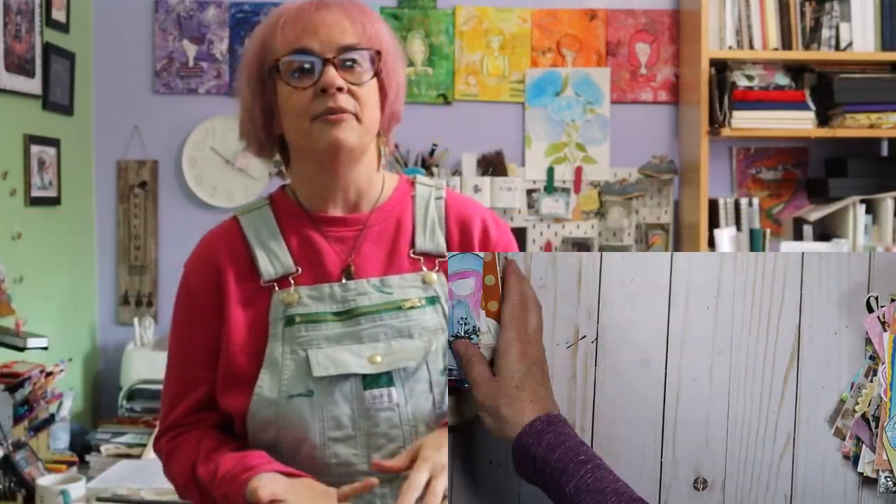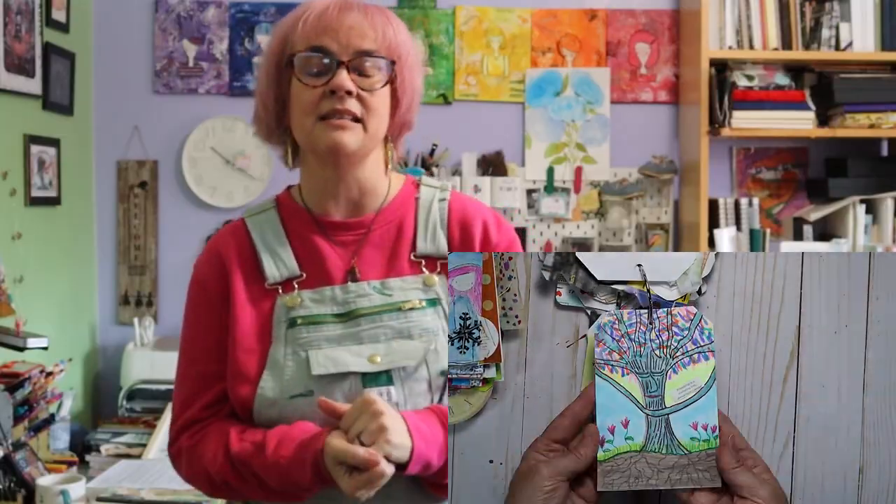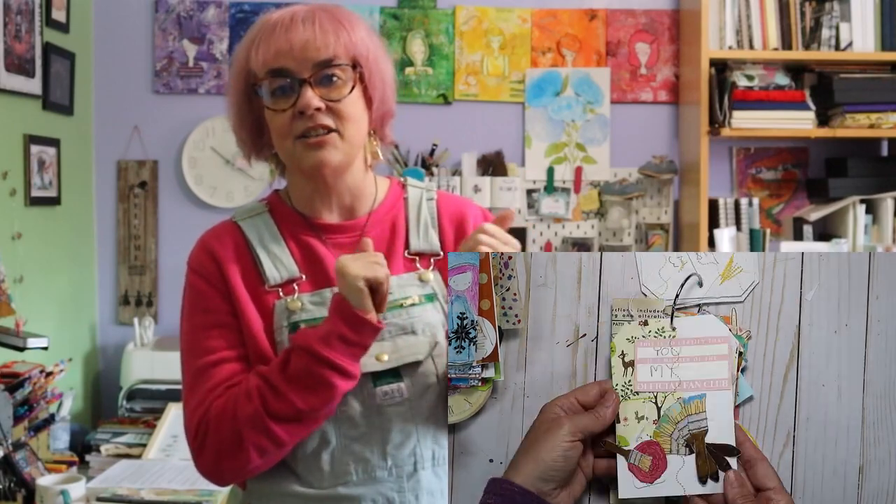I decided to do a little different approach of the 100 day project. I did it last year with doing a hundred tags of different art — from mixed media to drawings to paintings. I even drew on a tea bag and attached it to a tag.